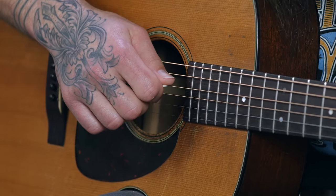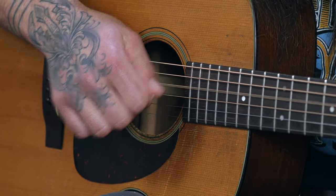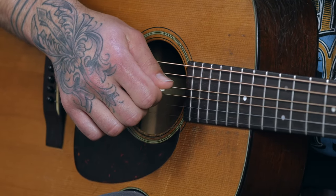Now that you're holding the pick properly, let's address the strings properly. A lot of times there's a feeling like you have to thwap the strings or take a running lunge at them — that's not true. Picking should require very minimal effort. Rest the pick on the string — I'll use the open D string as my example — and let the weight of your hand follow it through the string. You want to feel like you're plucking or pulling away from the strings, letting the weight of your hand make the pick follow through.